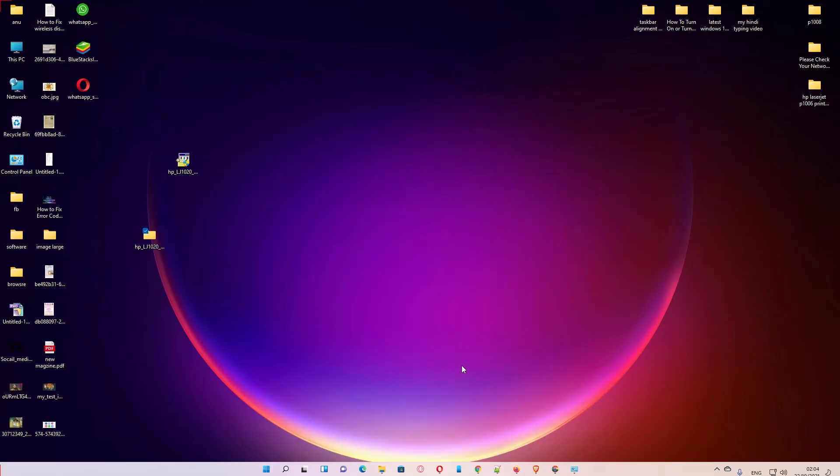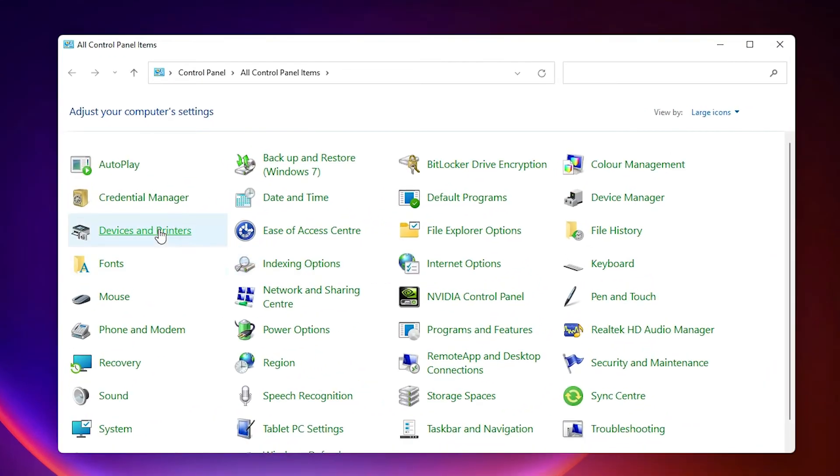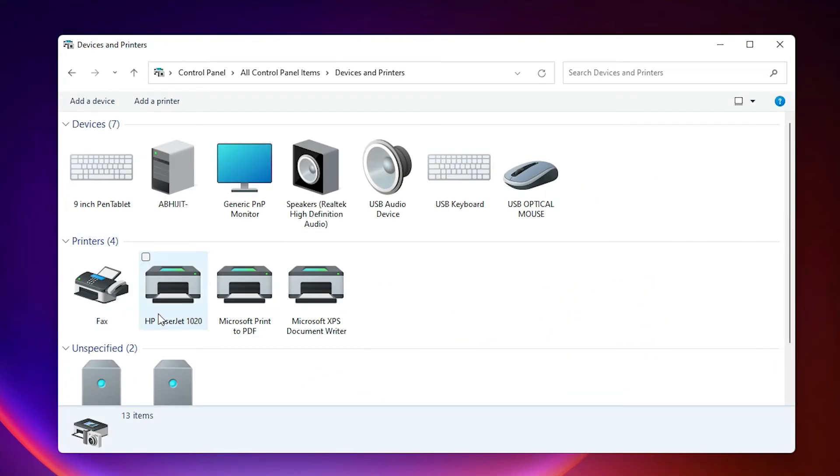Now check whether our printer is installed or not. Go to Start, Control Panel, then Devices and Printers — here is our HP LaserJet 1020 printer. This is the simplest way to download and install the HP LaserJet 1020 printer driver in Windows 11.